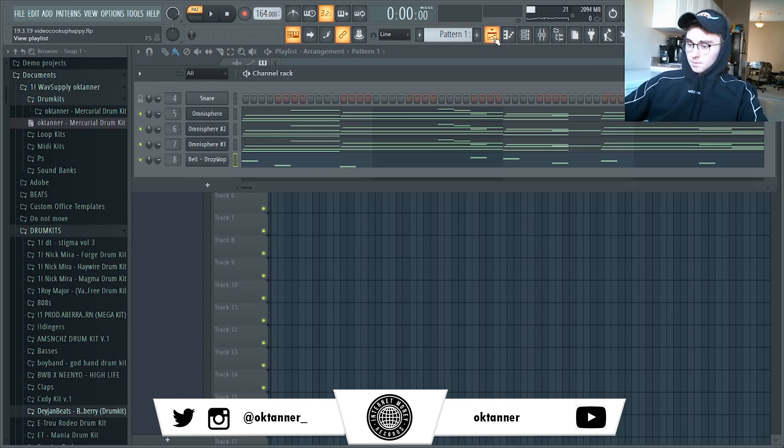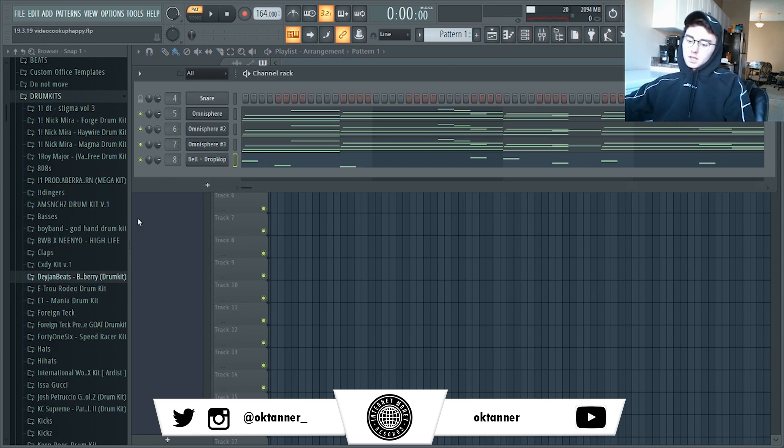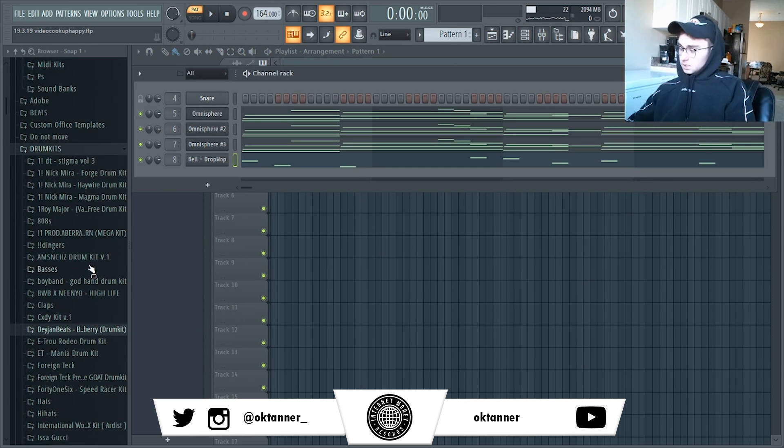The melody's done. I'm just going to move on to the drums real quick. I'm going to keep them pretty simple — probably just leave a lot of space for the artist. So let's jump right into that.